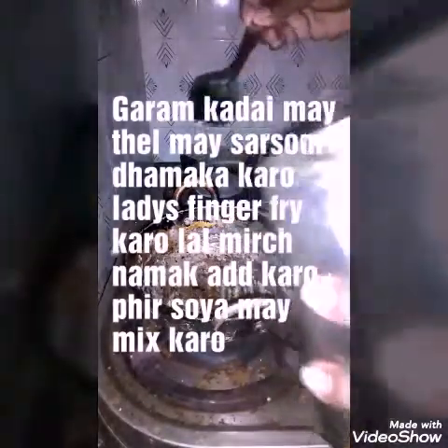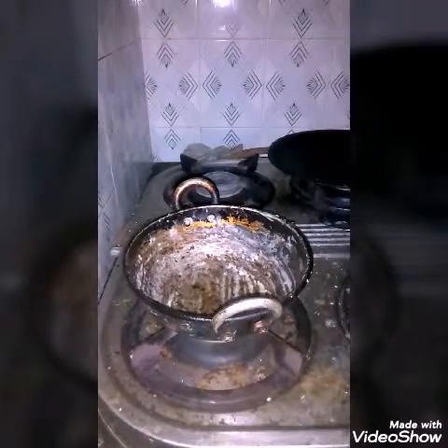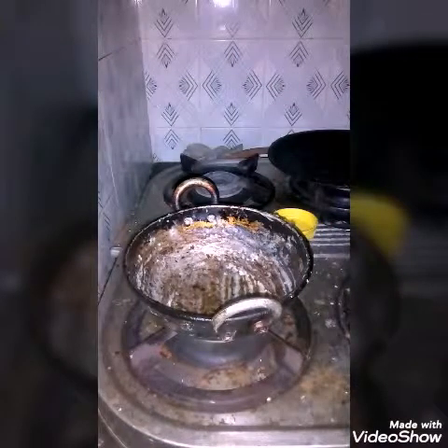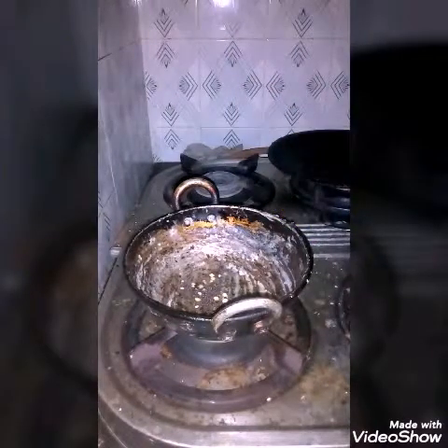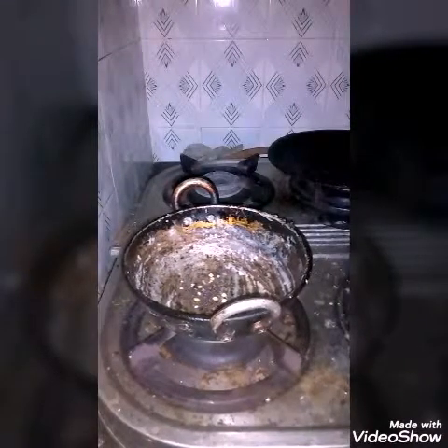This soya is mainly available in China — soya sauce and everything is available from there. In the pan you put oil; for 1 tumbler, 2 spoons of oil are required, and for 2 tumblers, 4 spoons of oil are needed. Splutter the mustard seeds in the oil.